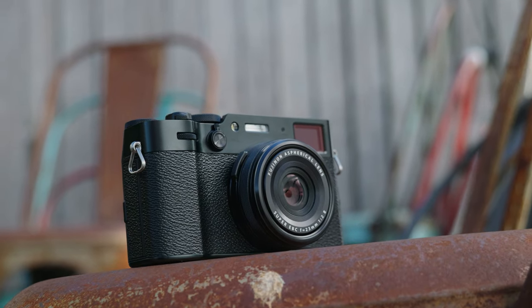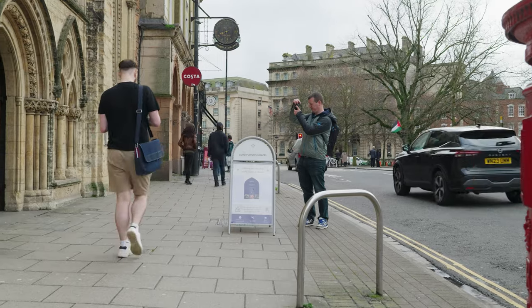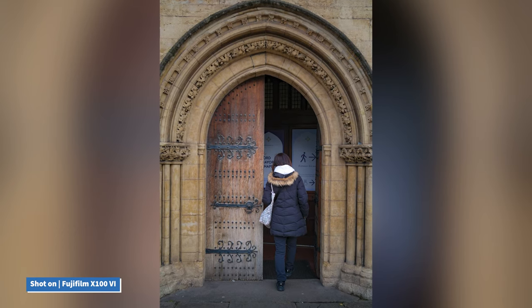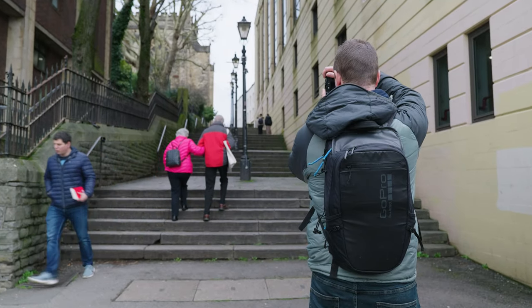Whether you're capturing expansive landscapes, intimate portraits or bustling city streets, every shot is rendered with precision and vibrancy, bringing your subject to life in a way that's truly breathtaking.